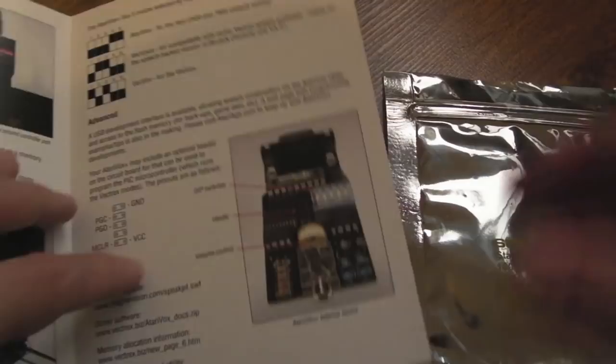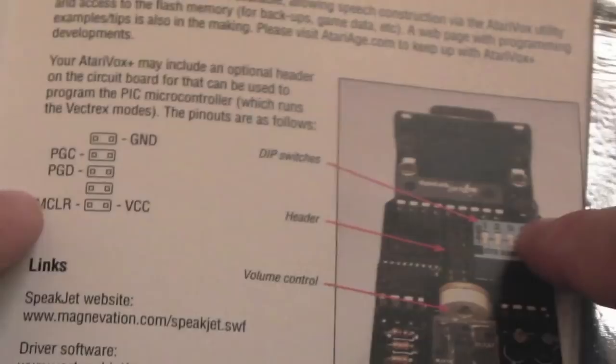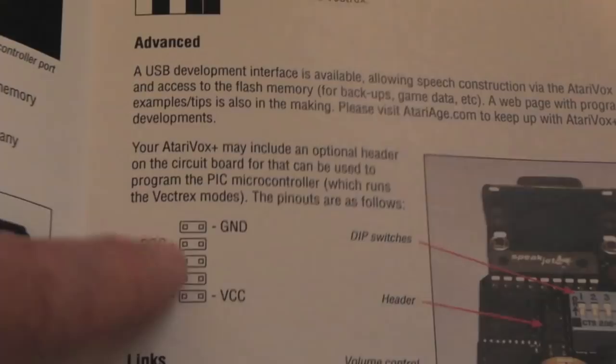If I just zoom in — we've got the Speech Jet chip at the top there, some DIP switches. One of them selects Vectrex compatibility mode — it shows that up here. By default it's set to 2600 and 7800. There's a pin header there and I think those jumpers relate to that — maybe for programming it if you wanted to update it.